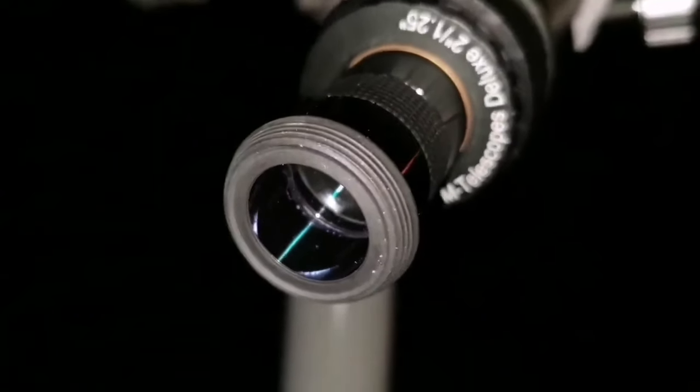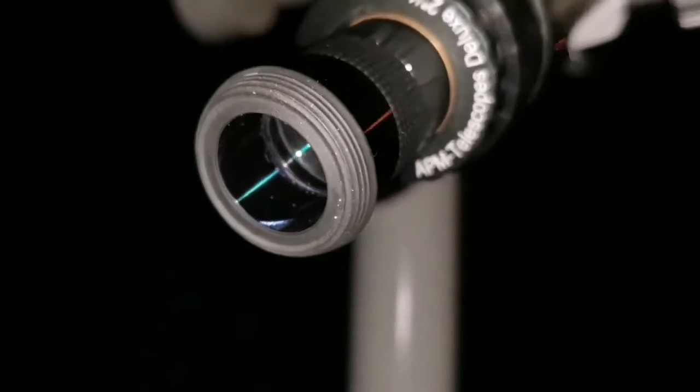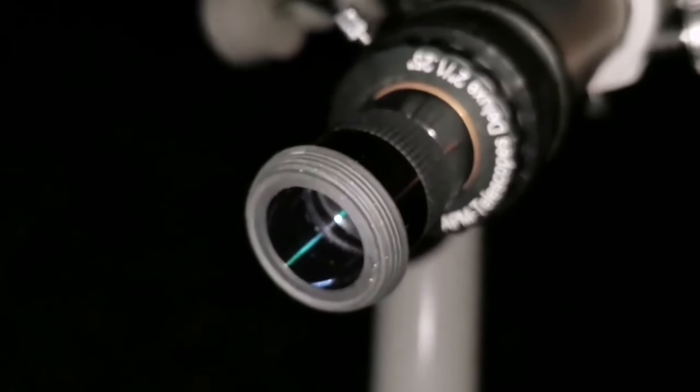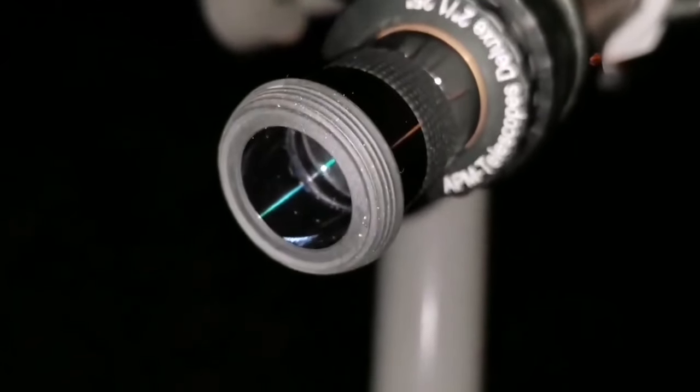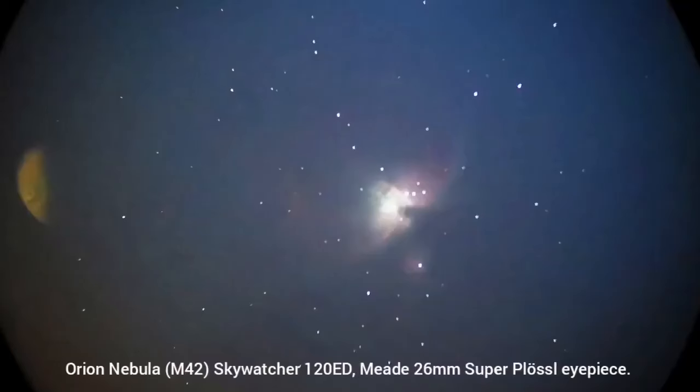What an excellent eyepiece is this 26mm super plus — that's a lovely eyepiece, sharp. I'm looking at M42, the great Orion Nebula — it's so beautiful. This is the Orion Nebula with the 26mm super plus eyepiece. The artifact to the left that you see is a reflection from a streetlight that was very close to this nebula. And it's beautiful — the moon is now rising over my telescope.